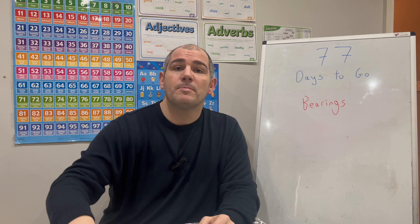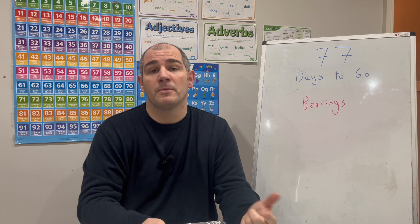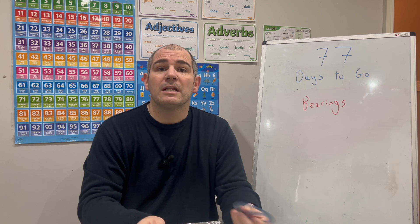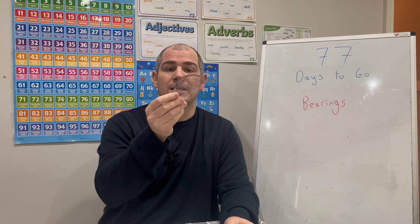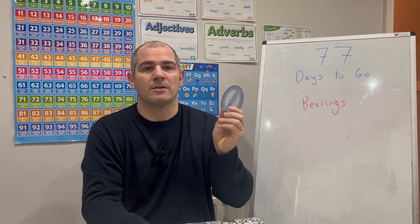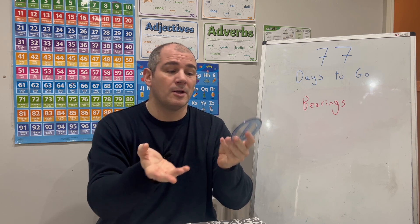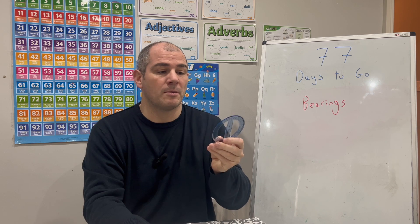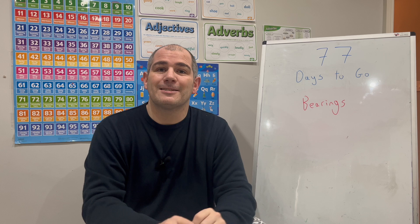In terms of bearings, it's very important you have your equipment. You're going to need a pencil and rubber, a ruler, and a protractor. Whenever I used to do bearings in school I used a 180-degree one, but a 360-degree protractor is quite useful whenever bearings are larger than 180 degrees. So let's get started.